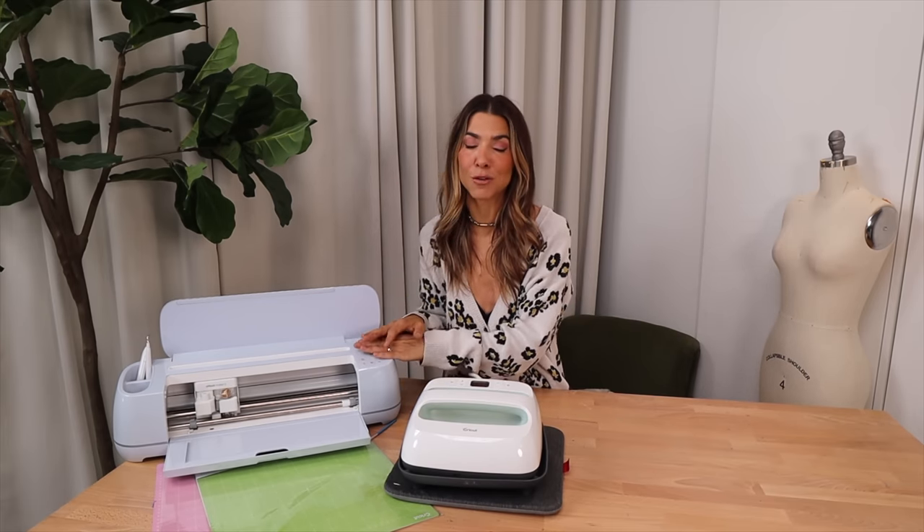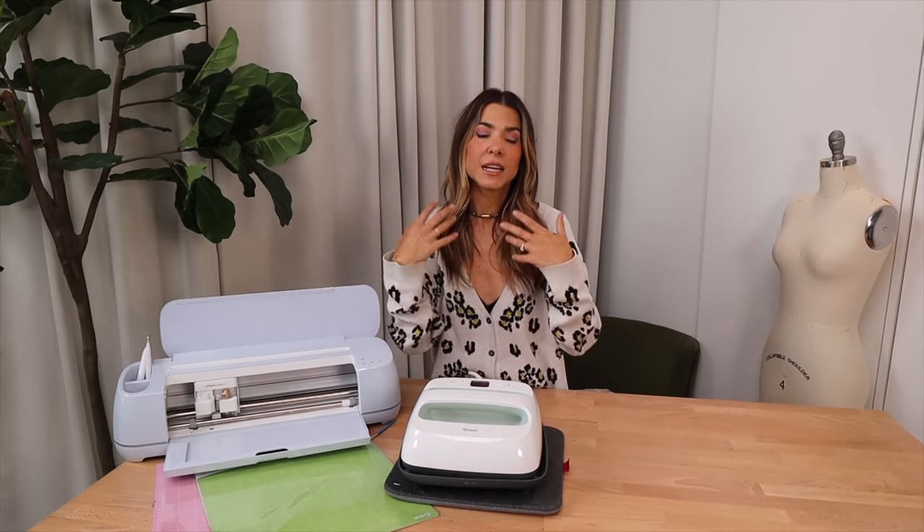The reason I recommend the Cricut for this is that it is absolute precision. So everything that you end up adding onto your jacket will look store-bought. Cricut is sponsoring this video, and I just want to thank them so much for that. You have no idea how much it helps me continue to produce content and make videos when I have brands like Cricut support me — so thank you to them.